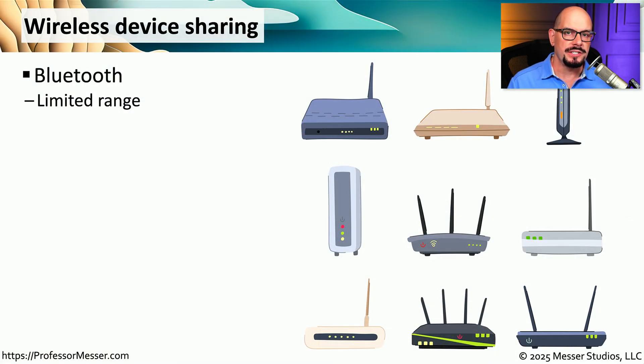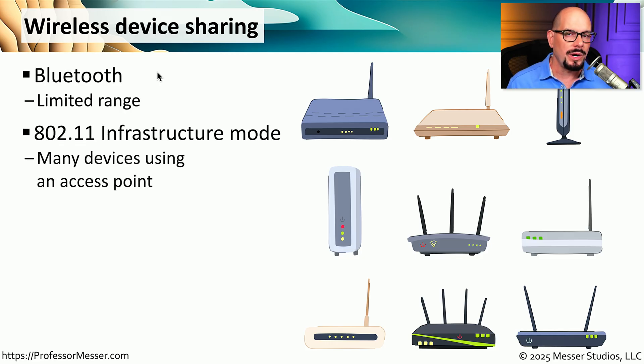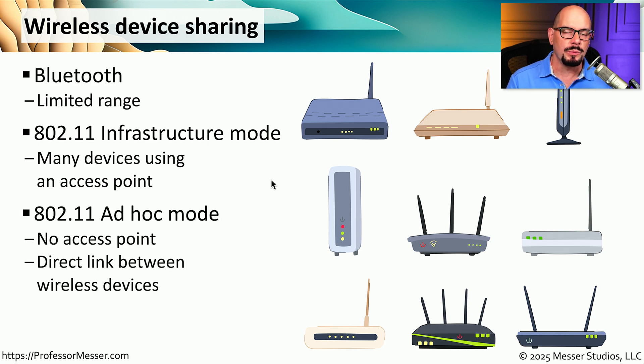Your printer might also connect to devices over a wireless link. Some printers support Bluetooth, which has a limited range, so you'll need to be in close proximity to the multifunction device. A more common wireless connection is 802.11, specifically infrastructure mode, where the multifunction device connects to an access point, giving everyone on the network the ability to communicate with it. Some multifunction devices also support 802.11 in ad hoc mode — a point-to-point connection between two devices without an access point — useful when an access point is not available.